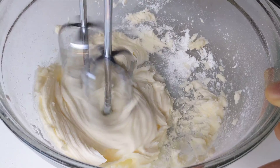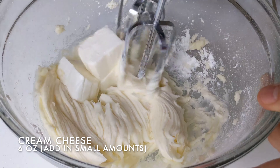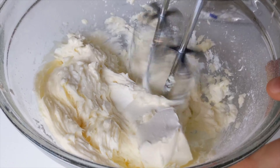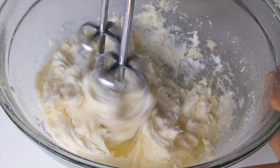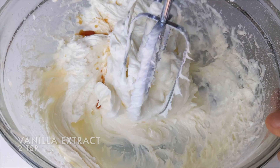After the mixture becomes a smooth paste, add six ounces of cream cheese in small amounts like you did with the confectioner's sugar. I recommend cutting the cream cheese into cubes. Then add two teaspoons of vanilla extract and blend until combined.